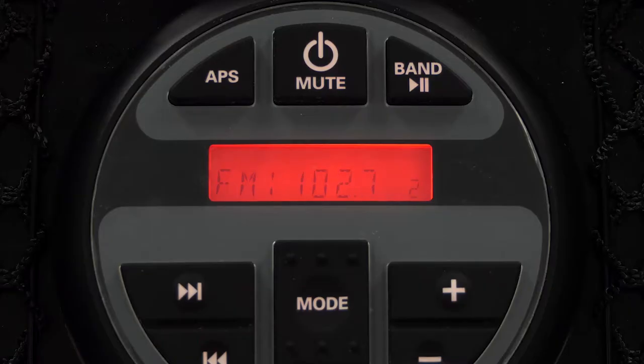each model includes an all-weather source unit that integrates AM, FM, Bluetooth, auxiliary input, and USB memory stick playback, ensuring that you can listen to almost anything you want,